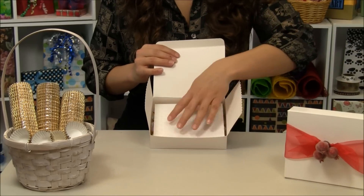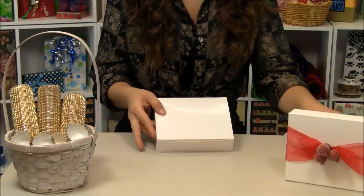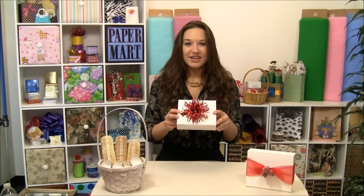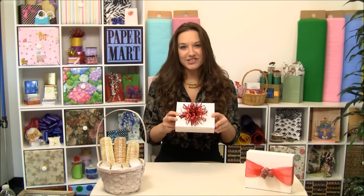You would simply add another one of our candy liners, close up your box, add another one of your gorgeous bows, and you're good to go. Remember, you can find these foil liner candy cups at our website at papermart.com. Thanks for watching.